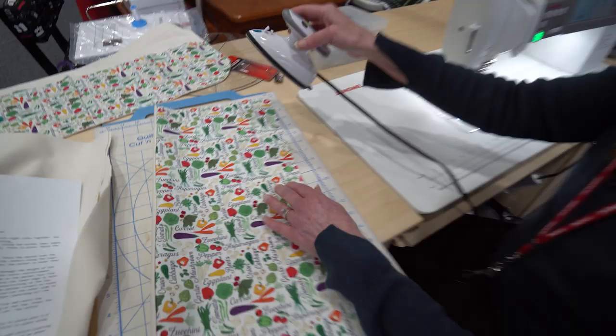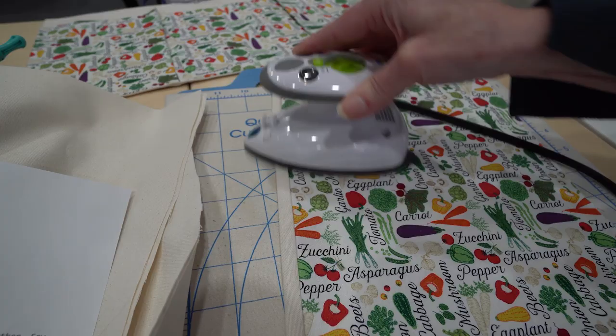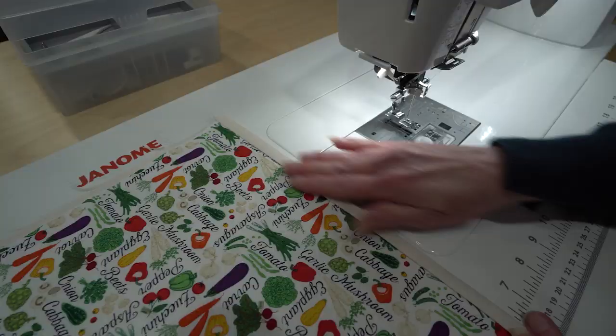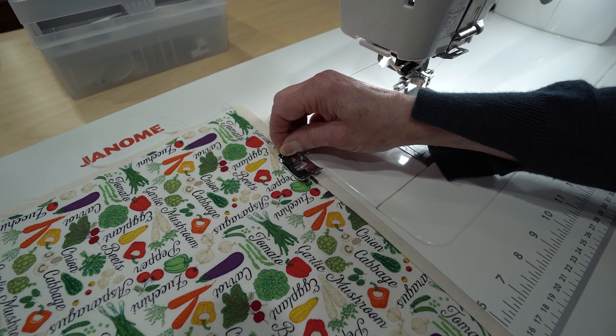Now I'm going to flip it so that I'm lining up my raw edges along the bottom here. You'll see now that that's going to create a nice little band across the top, so we're going to give that a little press.